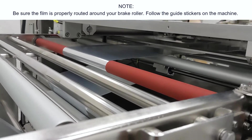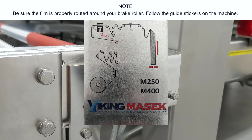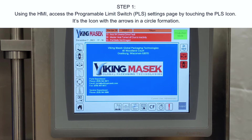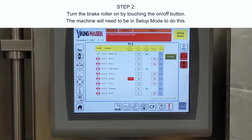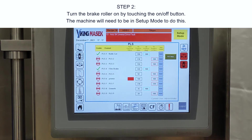Note: be sure the film is properly routed around your brake roller — follow the guide stickers on the machine. Follow these directions to turn on the brake roller and change its timing. Step one: using the HMI, access the Programmable Limit Switch (PLS) settings page by touching the PLS icon — it's the icon with the arrows in a circle formation. Step two: turn the brake roller on by touching the on/off button. The machine will need to be in setup mode to do this.